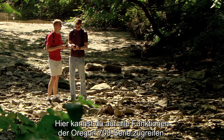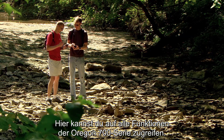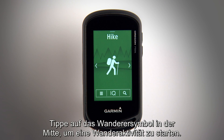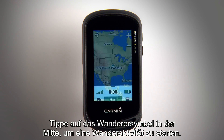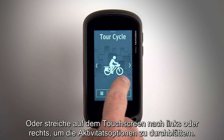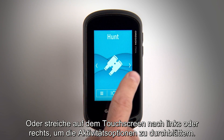From here, you can access all the features the Oregon 700 series has to offer. Touch the hiker icon in the center to begin a hiking activity, or swipe left or right on the touch screen to scroll through your activity options.